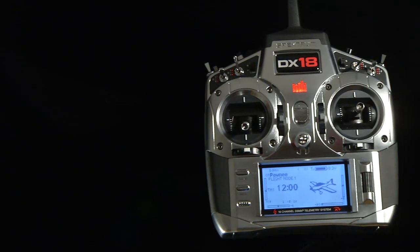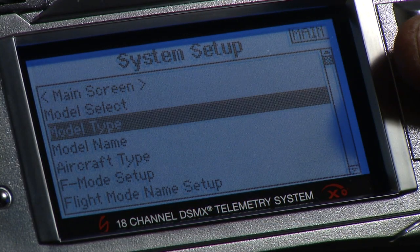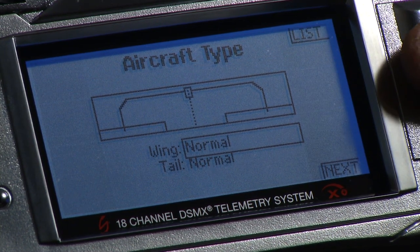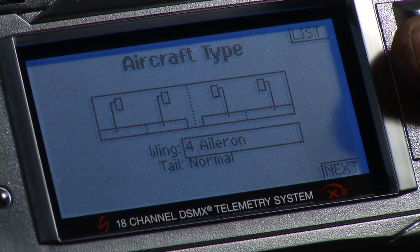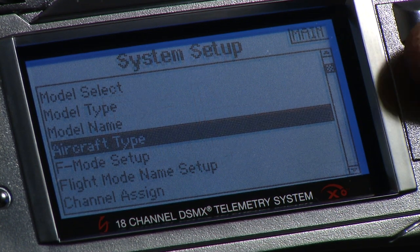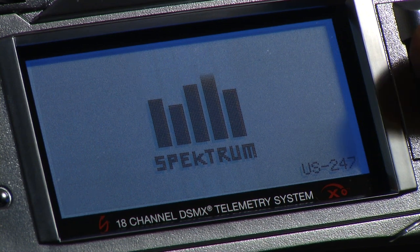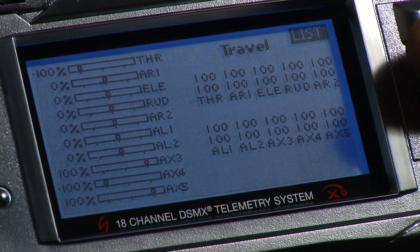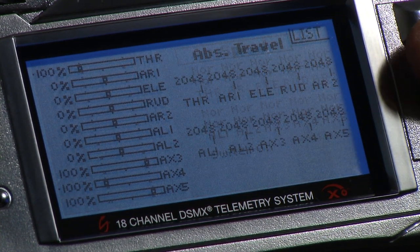What we'll do here is turn the transmitter on, go into our aircraft type menu, and click on aircraft type. We'll go down to wing, click on normal, and go over to foilerons. So we have that selected. We'll go back up to list, click list, go back up to main, and click on main. Then we'll go into our servo setup menu. From there, we'll click on travel and scroll over to balance.